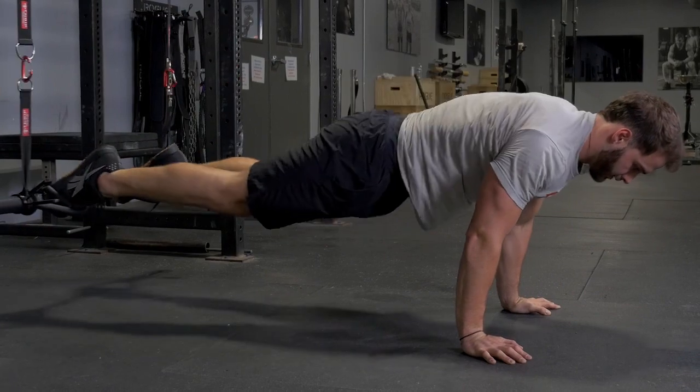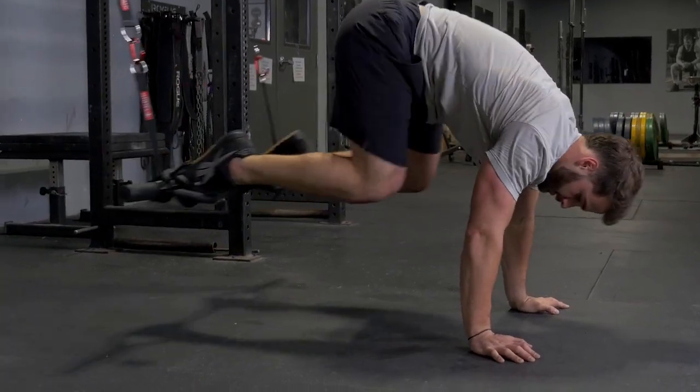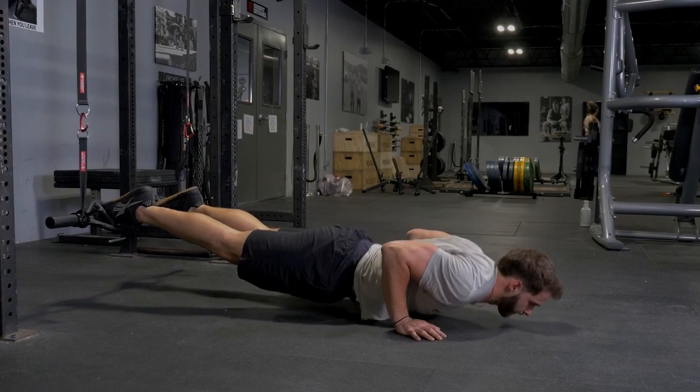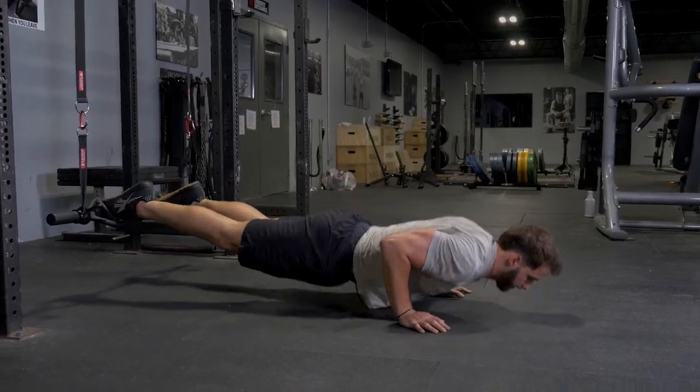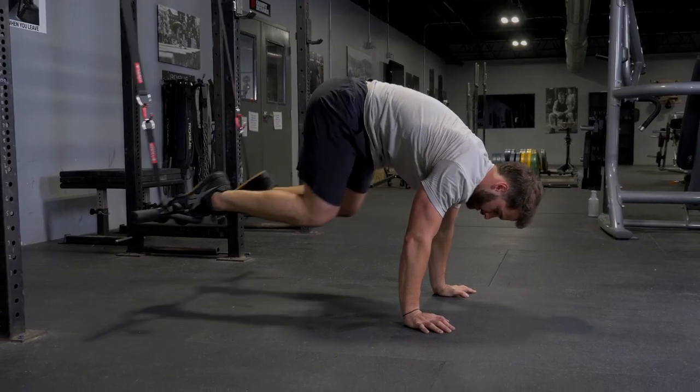Begin on the floor. Put your toes in the T-grip bar inside or outside the hammer handles. Place your hands comfortably under your shoulders and push your body off the ground.